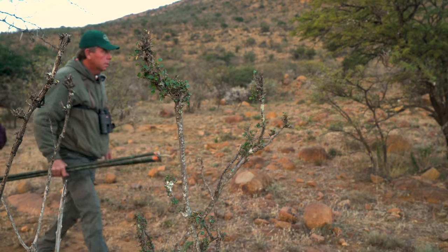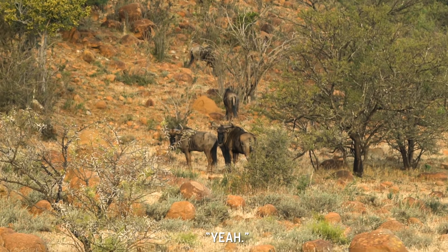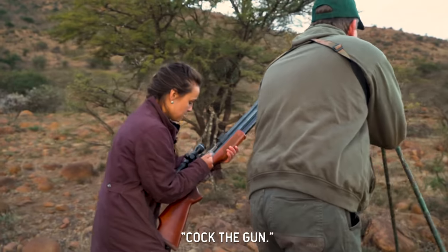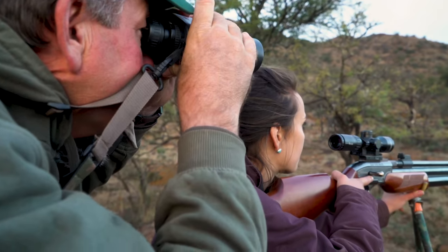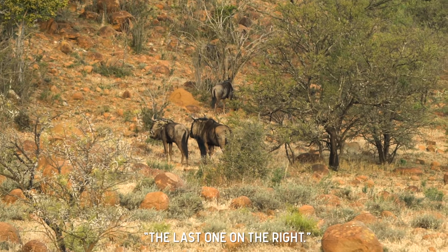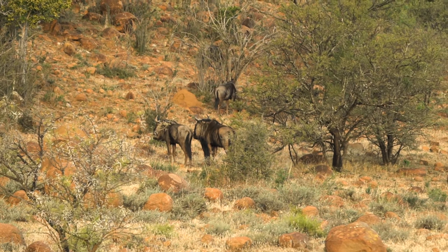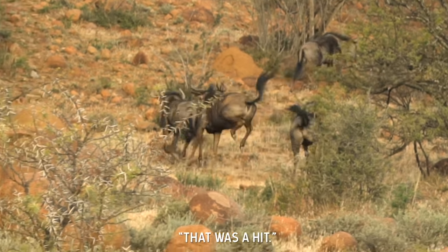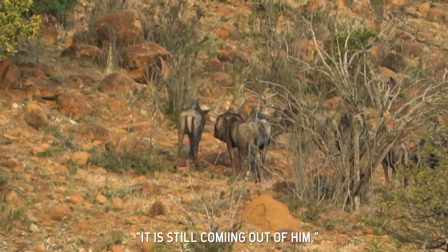We round this corner and Johan spots the wildebeest, and the hunt is on. Okay, you've got to shoot the one on the right, slightly quartering towards us. How far is he? It's 49 yards. I'm on him. Here it goes. That was a hit — a solid hit. I could see the blood pumping out of him. It's still coming out of him. Look at all that blood.